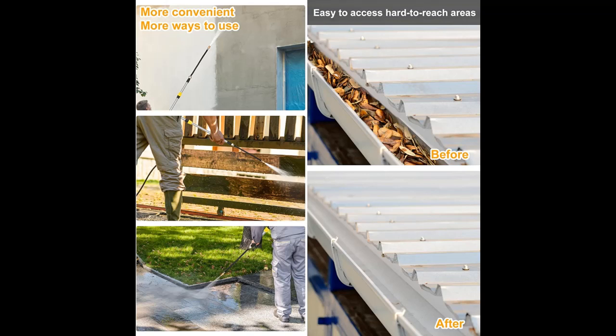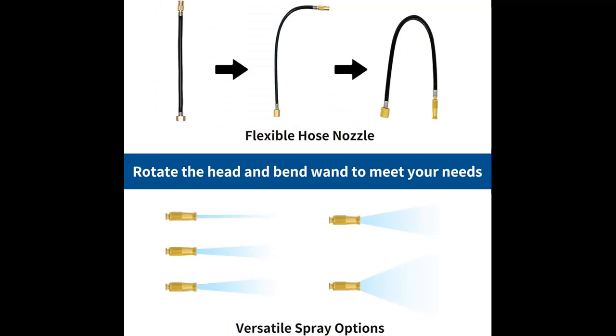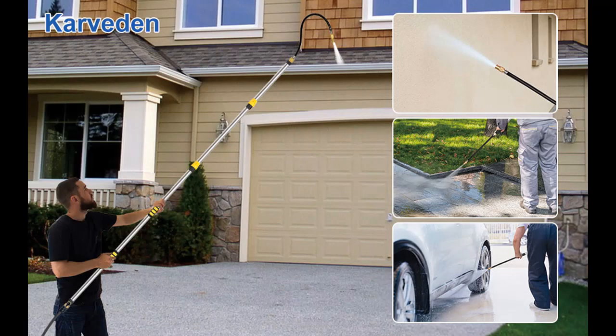The gutter cleaning tools comes with a bendable, flexible cleaning rod. The nozzle on the rotating flexible rod allows you to adjust the water flow and switch between spray patterns at will. You can also fold the flex pole to the desired angle for cleaning dirt and stains in certain corners and other hard-to-reach places.